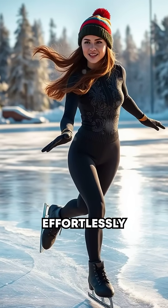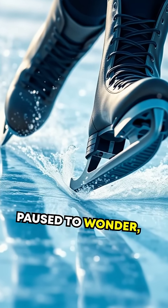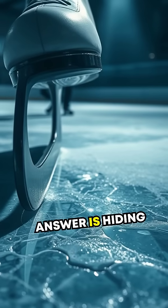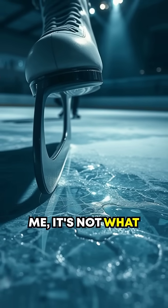Picture this: a skater effortlessly gliding across a frozen lake, their movements fluid and graceful. But have you ever paused to wonder why exactly do ice skates glide so smoothly? The answer is hiding right beneath the blade — and trust me, it's not what you think.